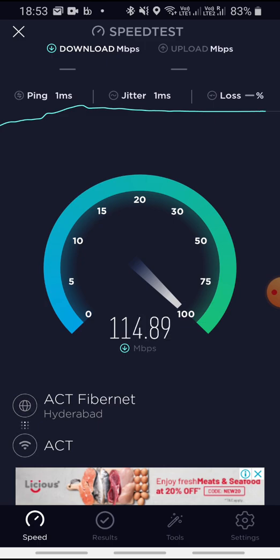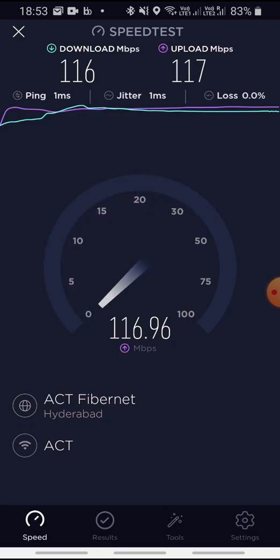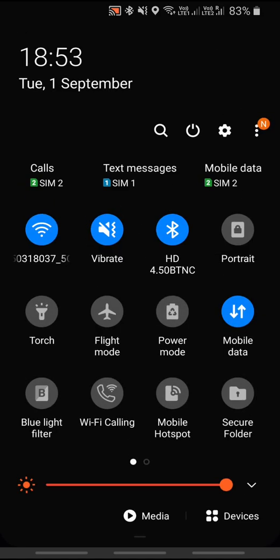It's really fast. I've opted for a 100 Mbps plan and it's coming in at 116 download and approximately 117 upload — that's really good! So this is the speed of the 100 Mbps ACT Fibernet plan on 5 GHz. Let's now test it on 2.4 GHz instead.